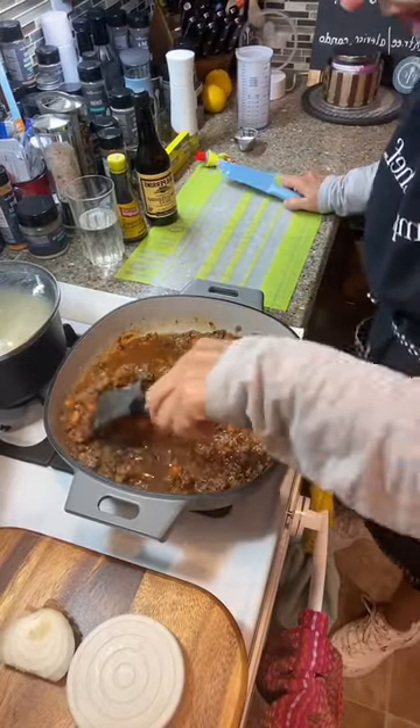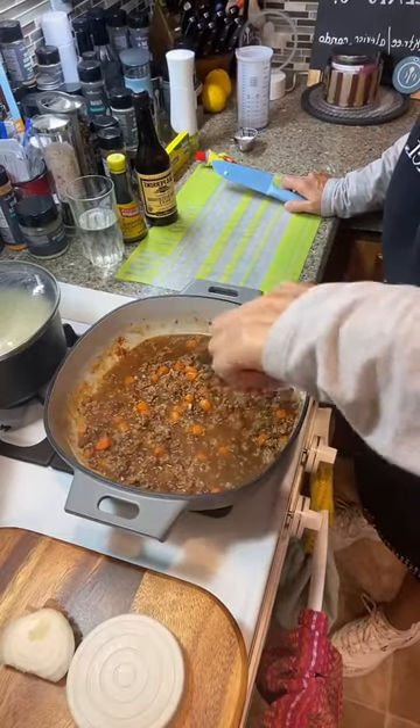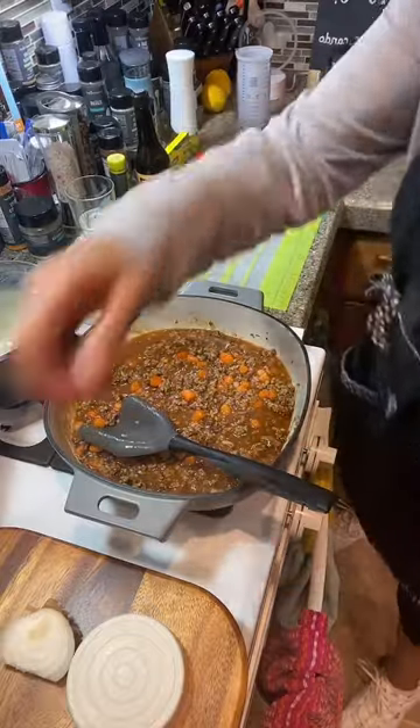We're going to get some peas and put them in here. I have to use canned peas because I don't have fresh frozen peas — but that's going to be fine. You can even skip the peas altogether. Some people put green beans in there.